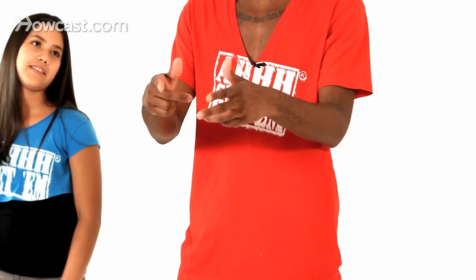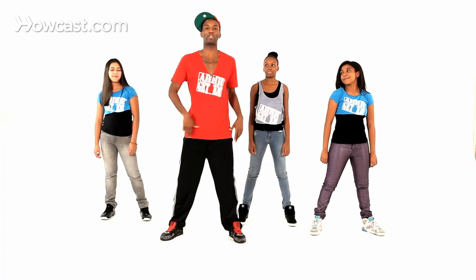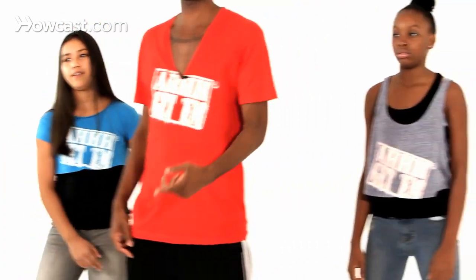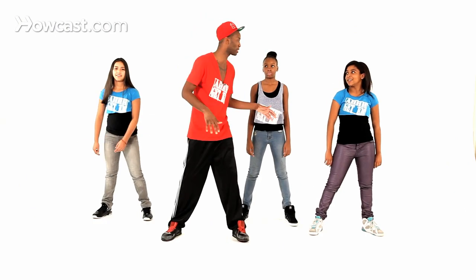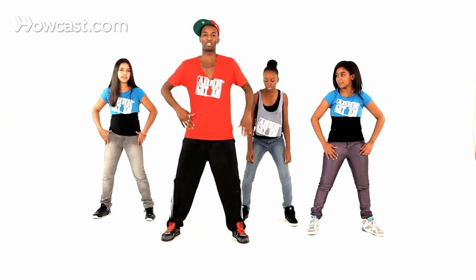Now, if you notice, I made a W in there, so basically that's what's happening. You're going to do right, left, and make a W. You got it? Because W for Wu-Tang, got it? So now, the whole time it's happening, you're going to make sure that your pelvis is going down. So your body's going to go down into it, down into it — W.